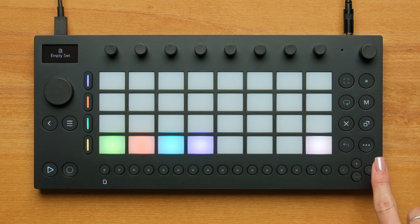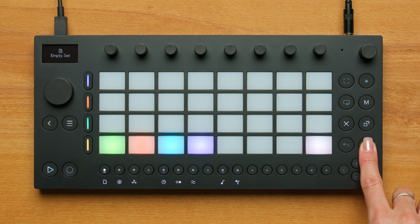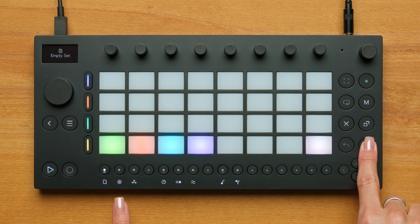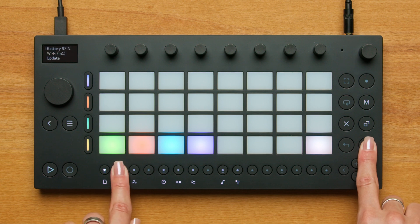To connect Move to Wi-Fi and update, press the Shift button, which is the button with the three dots. You'll regularly use this button, which when held, reveals a second set of menu options. Press and hold the Shift button and the Step 2 button with the gear icon at the same time to open up the Setup menu.